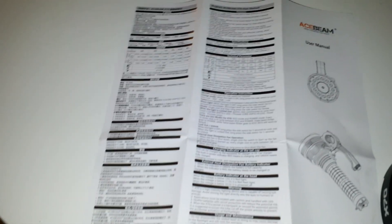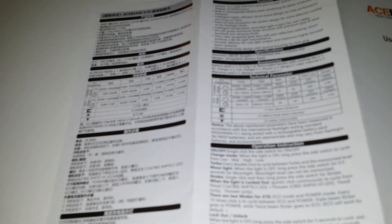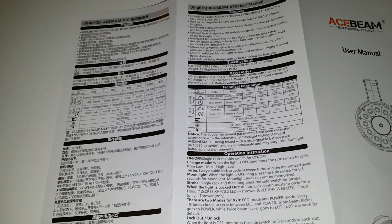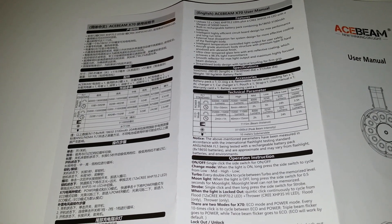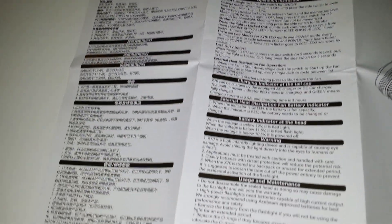There is absolutely no mention of this safety tab on the instruction paper. I looked for it and couldn't find any mention, so I assumed there wasn't any protection. Acebeam should really take care of these details, because they make the difference between an average company and a professional top company.